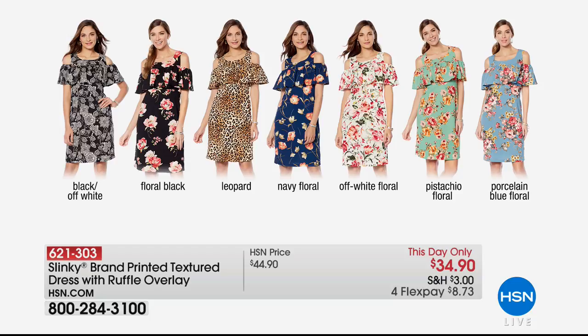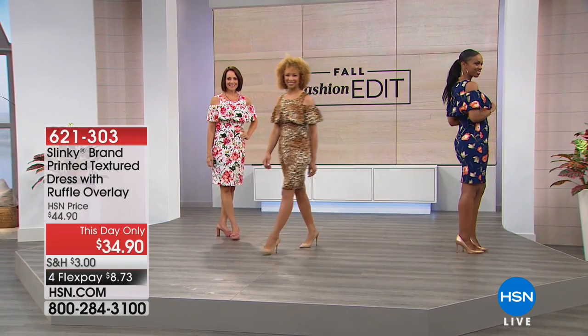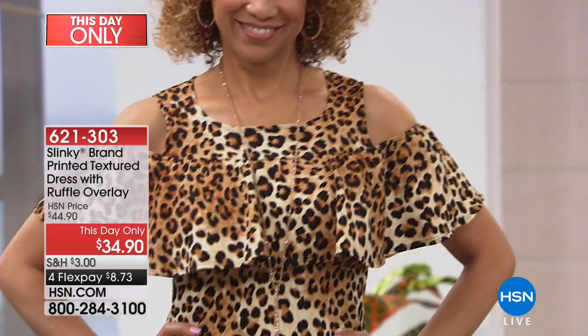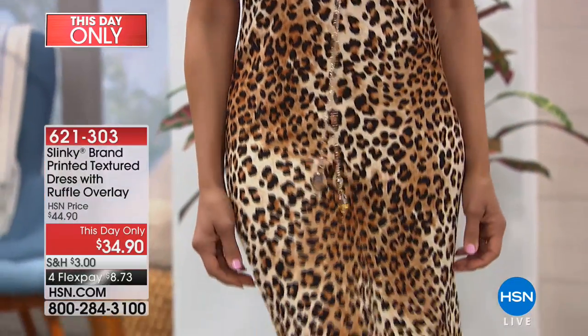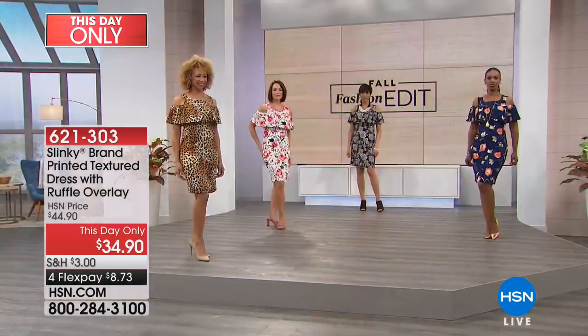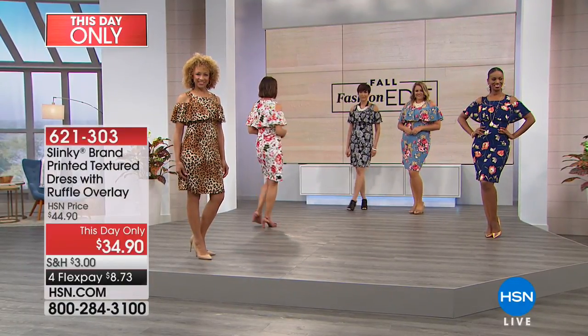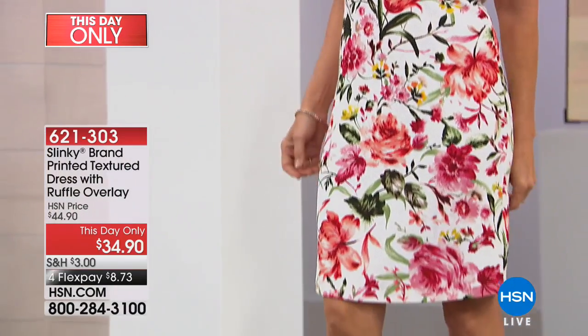Now, the length on this, gals, is 41 inches long, and this comes in extra small through 3X. We haven't talked a lot about care — how do you take care of this? It's almost like a spongy, waffly knit. You can wash it in the sink, hang it up to dry. A lot of you put these in lingerie bags to wash — that's a good idea. I'd still say hang it up to dry. No wrinkles, no fussing — so elegant.